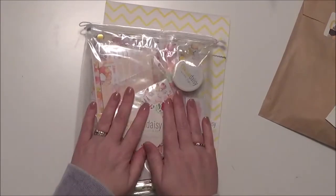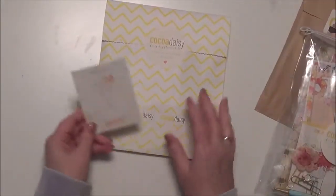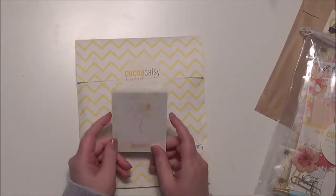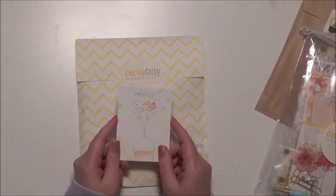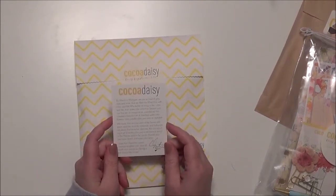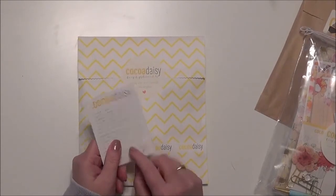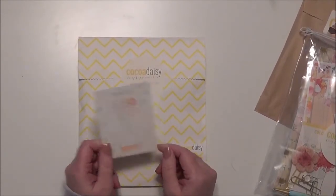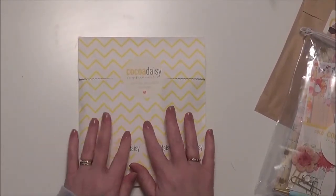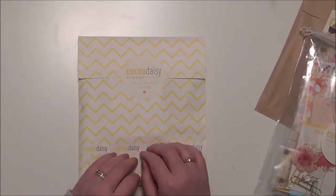I'm going to set the main planner kit aside and we'll come back to that. So the first thing we have here is the little card — this kit this month is called Fresh Cut. This is talking about it and it's the note from Christine at Cocoa Daisy on the back. I'm really liking these yellow chevron zigzag pieces on this.